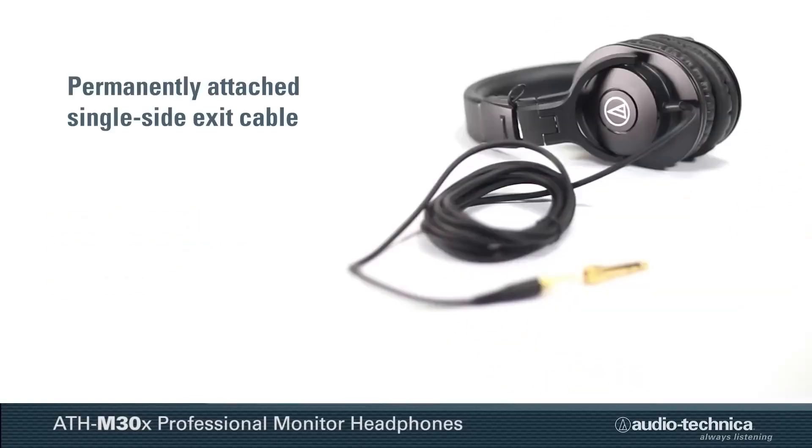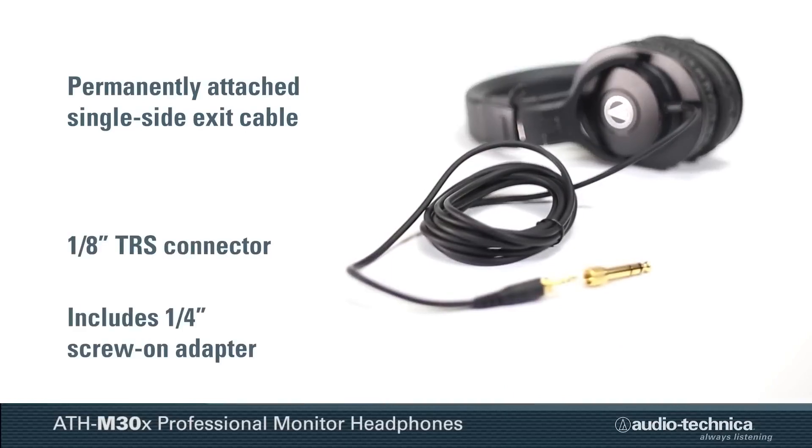The permanently attached single-side exit cable incorporates an eighth-inch TRS connector with a screw-on quarter-inch adapter, allowing the headphones to work with a wide variety of audio devices.